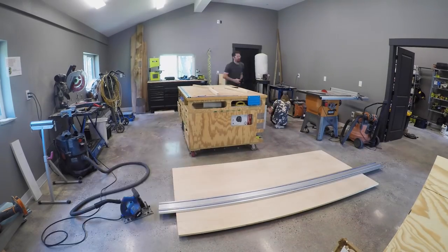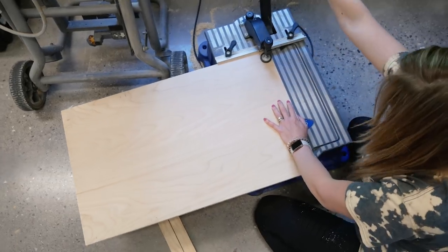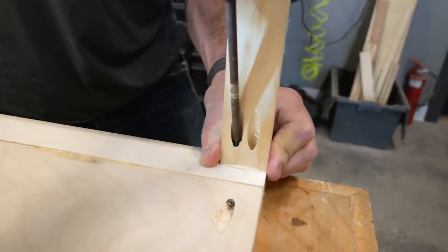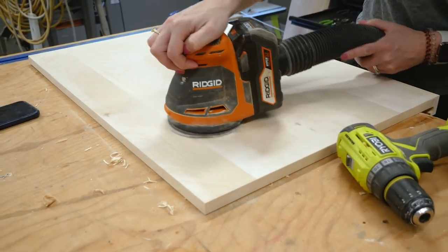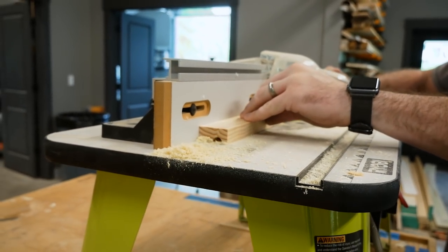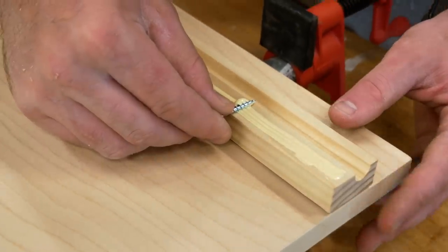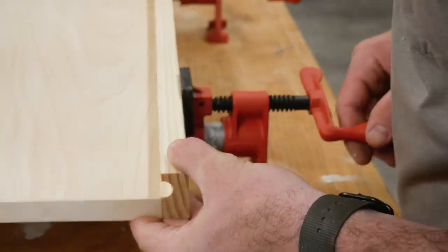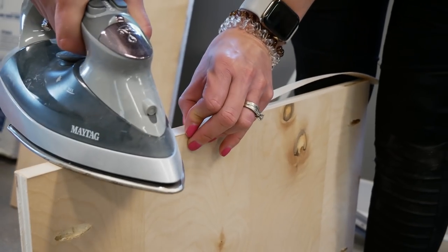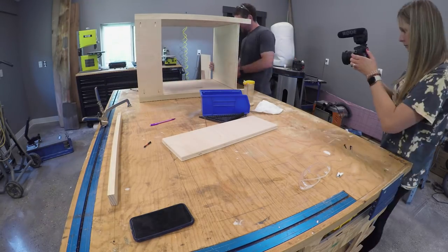With our feature wall installed and ready to go, it was time to move on to the vanity. We actually started building it during the tiling process, in between the waiting periods. It's a simple vanity — we tapered the legs at the bottom just to add a little flair, it's got some inset panels, and the door is a plywood slab door. Instead of adding a handle, I put a one-by-two on it and ran it through a router with a quarter-inch round-over bit, cutting a groove in that one-by-two to act as a hidden handle. We lined up that groove with the edge of the door and it worked out really well — it's a cool hidden handle look, made out of plywood and one-by-twos.